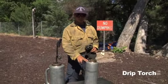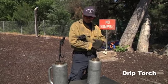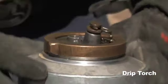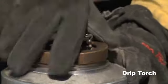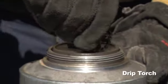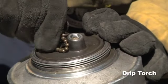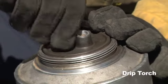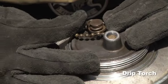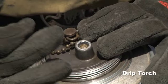Now we're going to go over how to put the drip torch together, but before that we want to make sure we have our PPE on — putting gloves on first. After getting gloves on, the first thing is to remove the lock ring, then remove the cap and place it on the cap holder side. The spout has two different portions: a cap holder side and a filter side. You always want to make sure that the filter is clean, that the filter is there, and not broken.